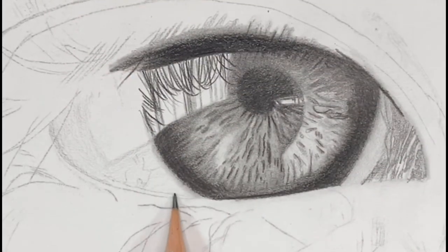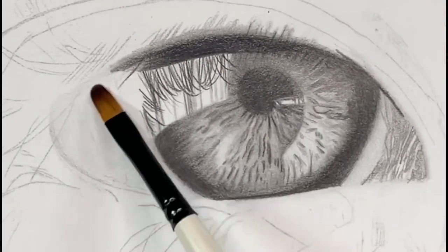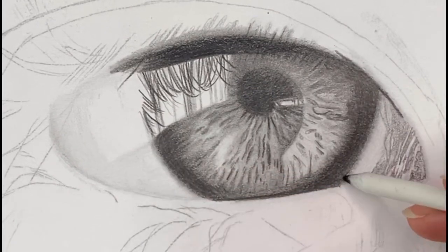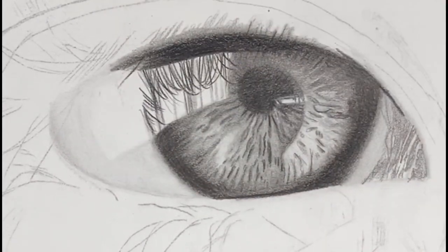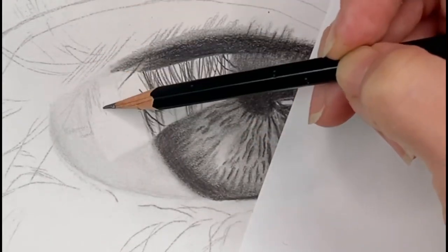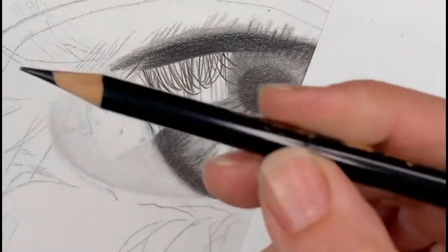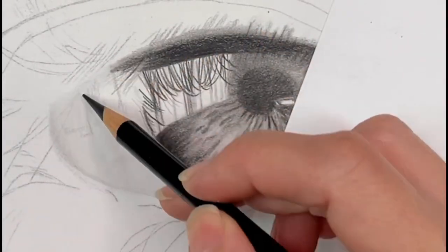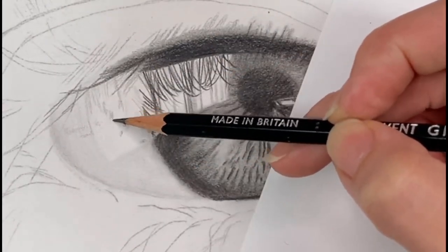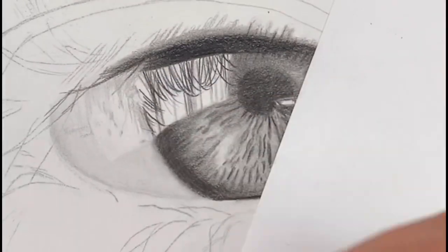I'm going to take my B pencil and give a light shade to the sclera of the eye, being careful to avoid the reflection area — that sort of rectangular section — keeping it as white as possible. I'm smoothing out that base layer of the sclera because you want to give it a little bit of a base shade to add value and dimension. Then I'm going in with my 2B to darken some of those areas, adding fine details looking at the reference photo, and using the Polychromos pencil to add a few lines showing where the lashes will fall.